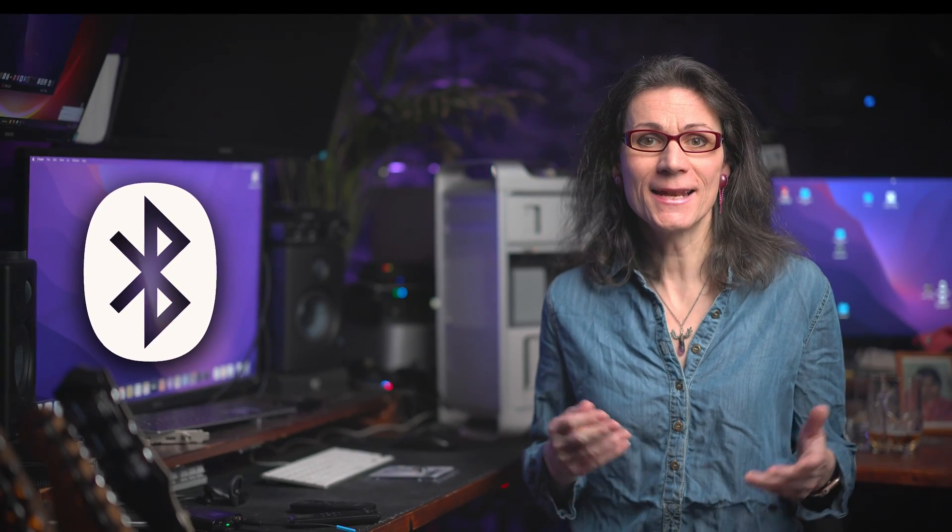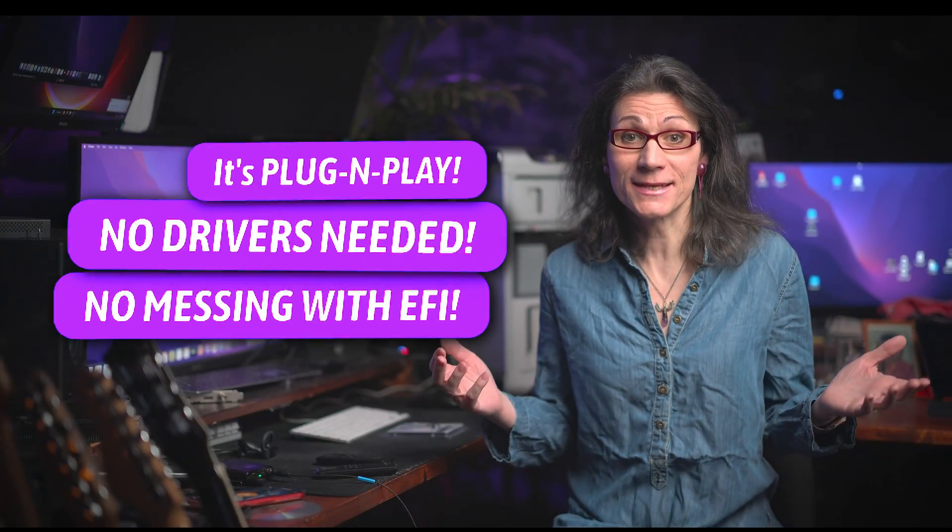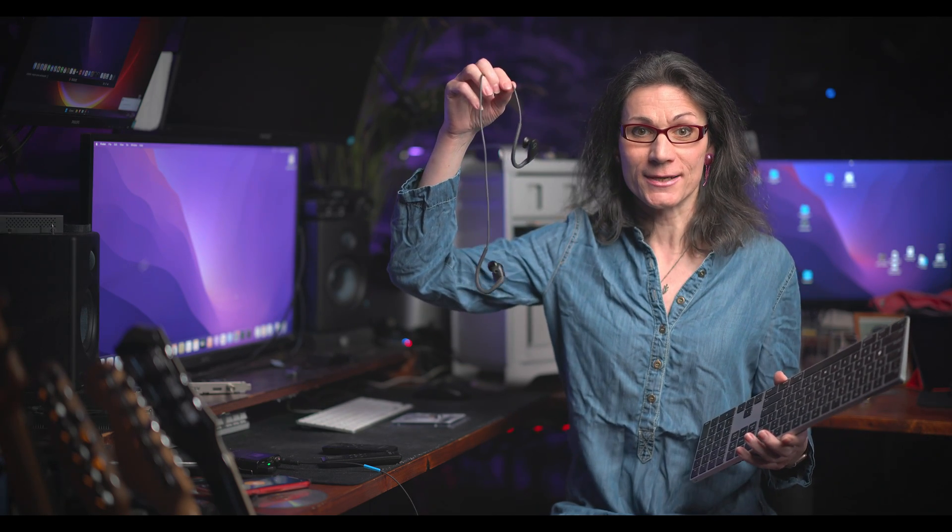In this video I will show you how to add Bluetooth to your old Apple Mac computer. It's really extremely easy these days to fix Bluetooth in your Mac OS. It's plug and play, no need to install any drivers, no messing with OpenCore EFI and so on. Maybe you want to use your new fancy Apple Bluetooth keyboard or connect Apple Beats Bluetooth speakers.